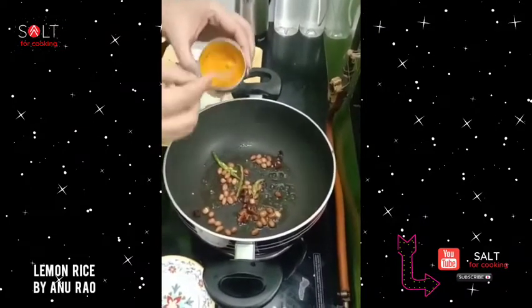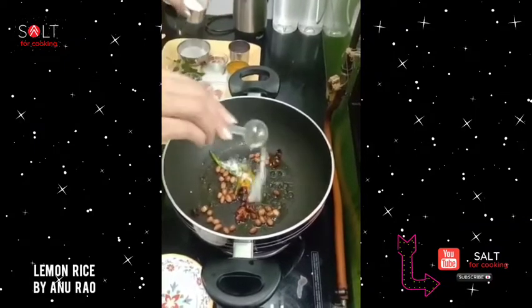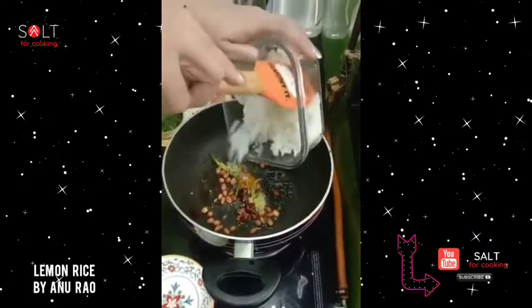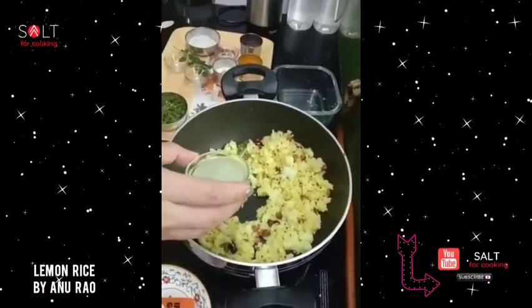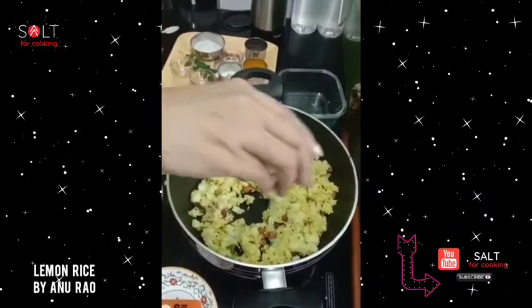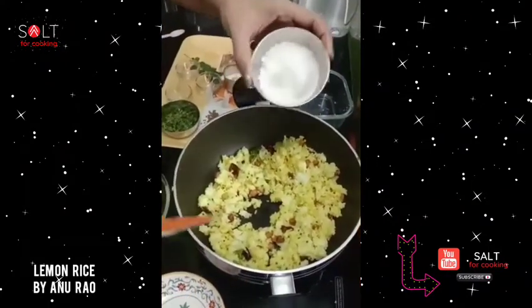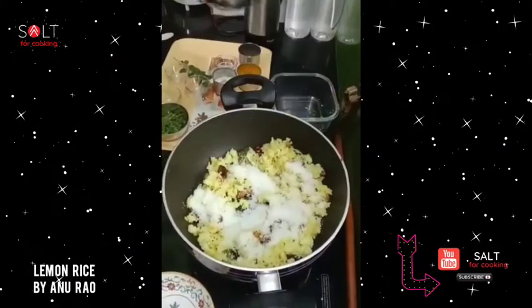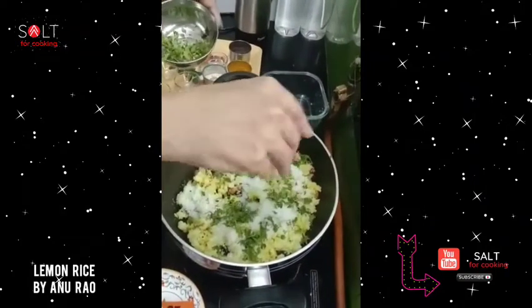Now goes in some turmeric, salt, and all of the cooked rice. Last to go in is the juice of one lemon. Remember, the rice is now cooled, the gas is not on, and coconut and a generous helping of coriander.